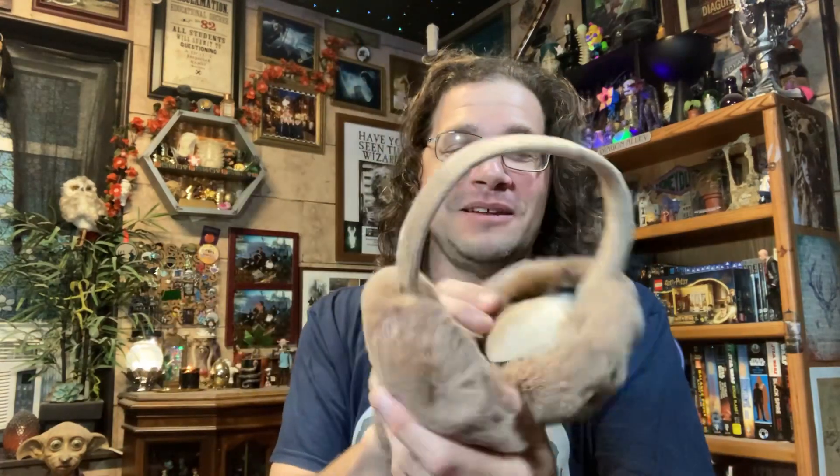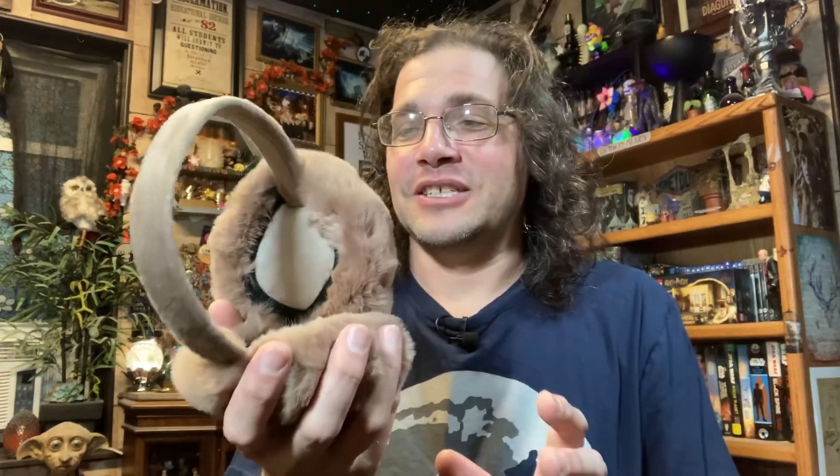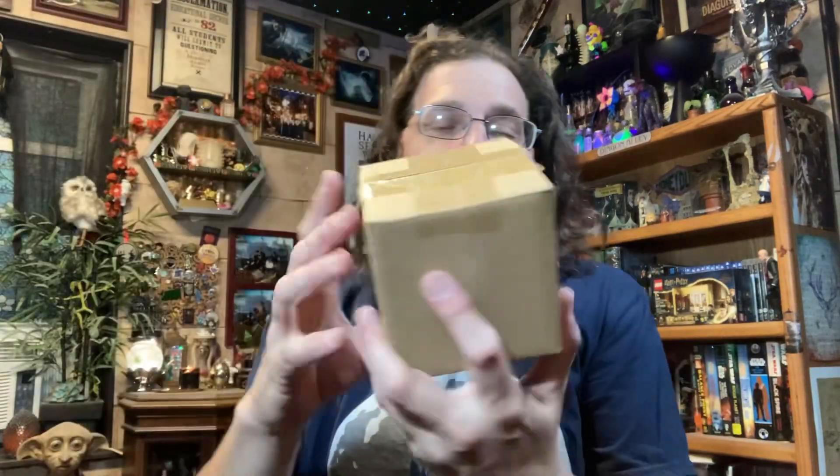The box doesn't want to cooperate — must be all the magical plants trying to burst out. So, Greenhouse Three nice cloth bag with a drawstring, and it looks like we have some earmuffs. Not something I was expecting to open in July, but here we go — they're nice and fuzzy and feel really soft.